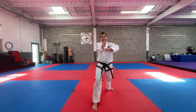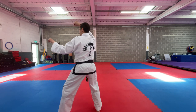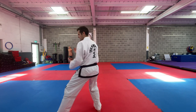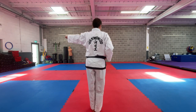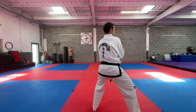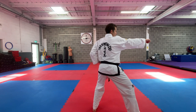Then we repeat what we did at the start with our pivot turn. From here we do the twin block, the inward knife hand strike — notice the hand comes down to the hip — into fixed stance. Feet go together, chamber, twin block, knife hand inward strike, fixed stance punch.